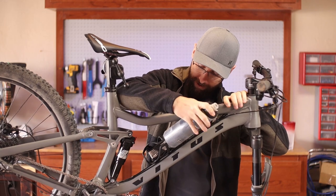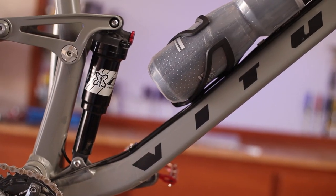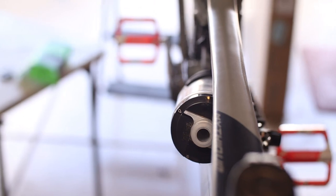Now for the moment of truth — does it fit the big water bottle that I like to carry? It fits! This is definitely pretty bulky and there's a lot going on in this part of the frame. The CO2 and the water bottle do stick out a little bit, but it definitely looks like my feet will clear it. There's only one thing left to do now and that's to go see if it can withstand my riding and hit some drops.